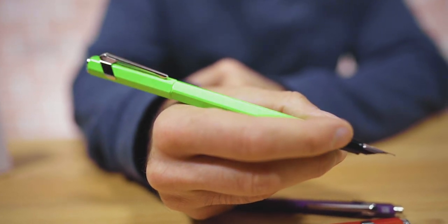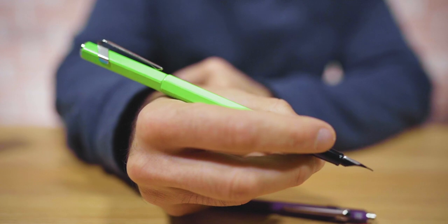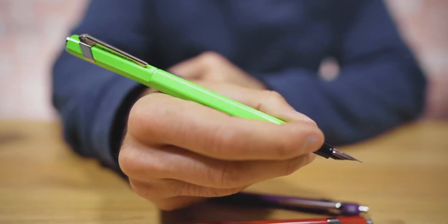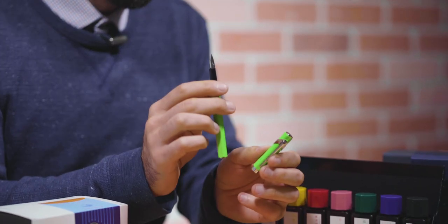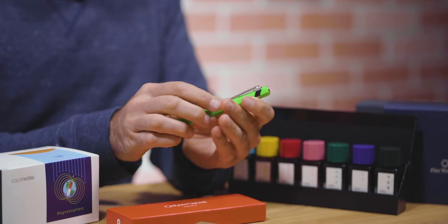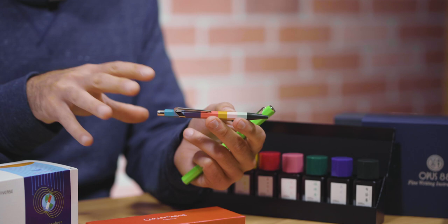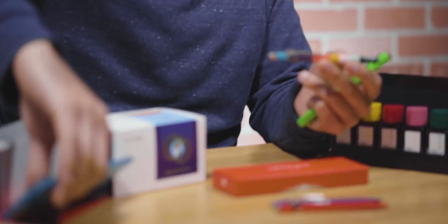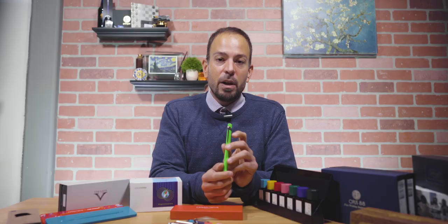The steel nib is available in extra fine, fine, medium, or broad. The standard lacquered ballpoints start at $20. Special editions like the Paul Smith edition are priced higher and come with their own commemorative tin. The fountain pens start at $52. Both collections can be found at goldspot.com.